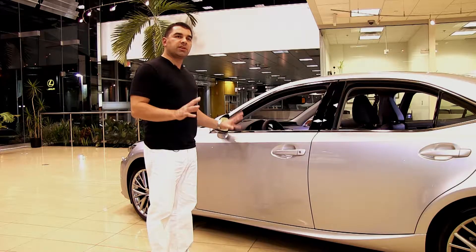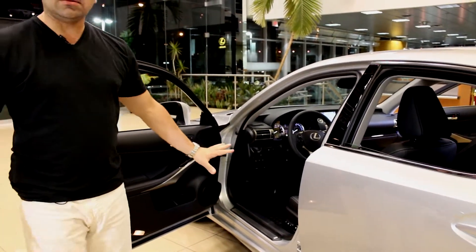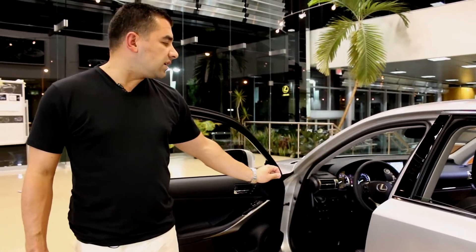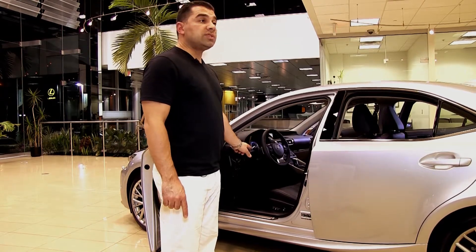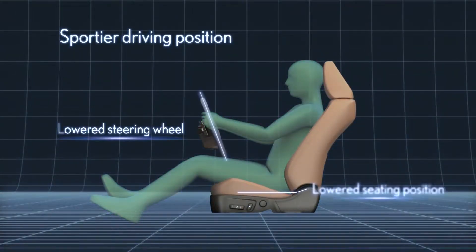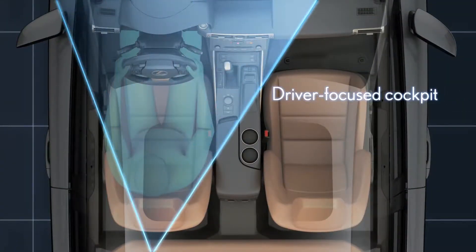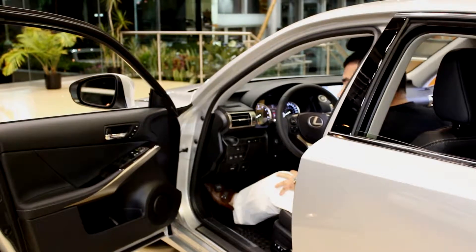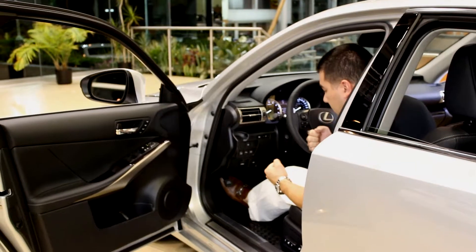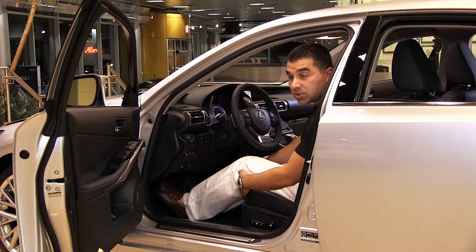As beautiful as the exterior is, the interior is even better. The all-new design and attention to detail carries right into the interior. Part of the fun-to-drive experience is the new seat positioning — lowered by 20 millimeters, and the steering angle adjusted down by 3 degrees — all to make you feel like you're driving a sportier vehicle. The seats are much more bolstered now, holding you firmly, with better leg support from a longer cushion.